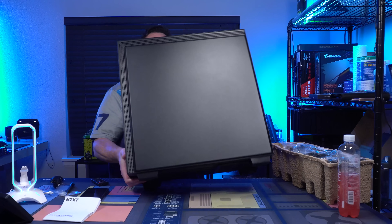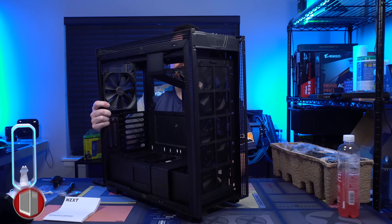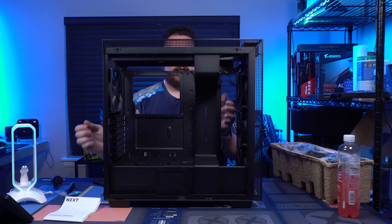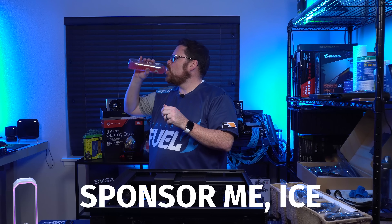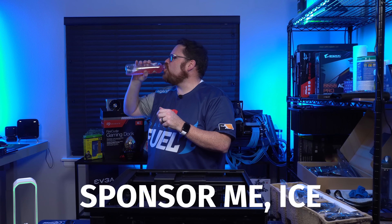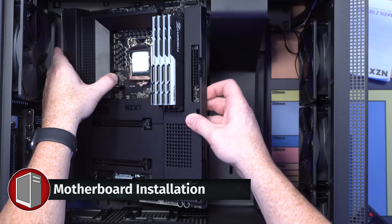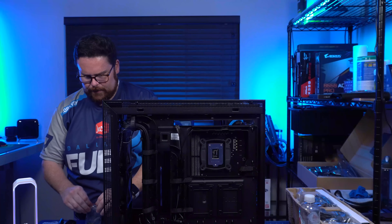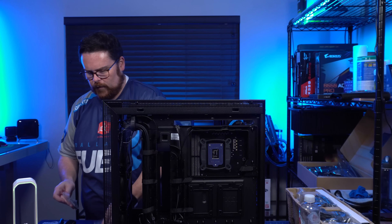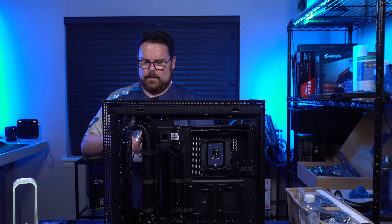This is our H710 Elite case. The H710 has LED strips on the top and on the back, so we get a little bit of white LED light from here in the back, which will look nice. I enjoy top-mounted AIOs more than front-mounted, so we shall do that. We already have our fans installed, so that'll be fun.